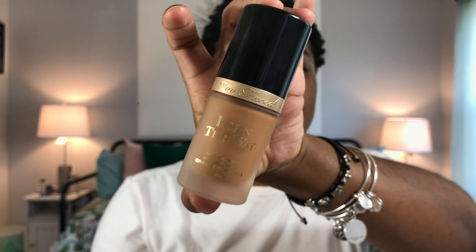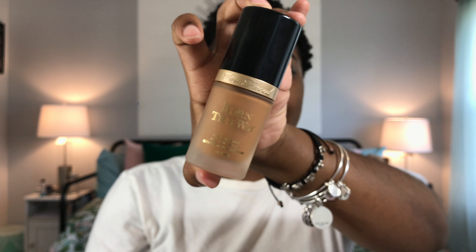Let's go ahead and get started. First of all, let's just go over the foundation. This is the Too Faced Born This Way foundation. As we know, Jackie Aina teamed up with Too Faced to create nine new shades to make a more inclusive line of foundations, and I have one of the shades she created called Chai.